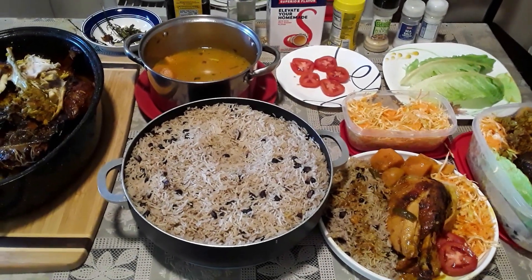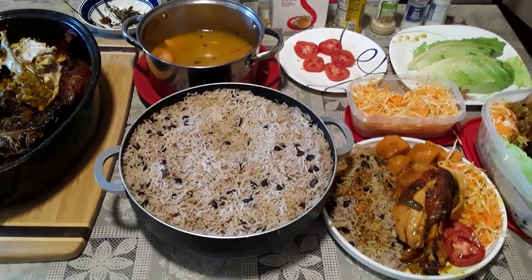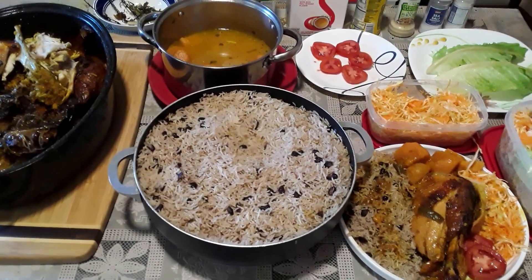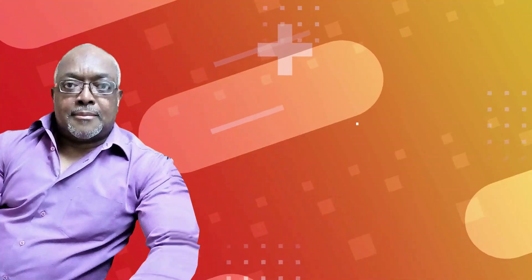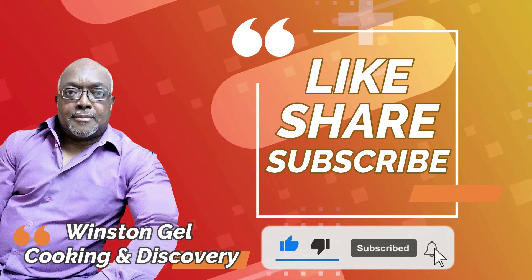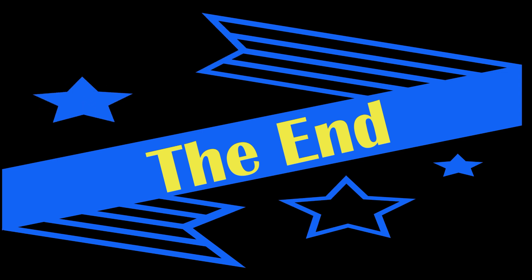Tell me what you think about this presentation. Thanks for viewing. Please like and share, and please subscribe. Shout out to all friends and supporters in YouTube land. Bye!